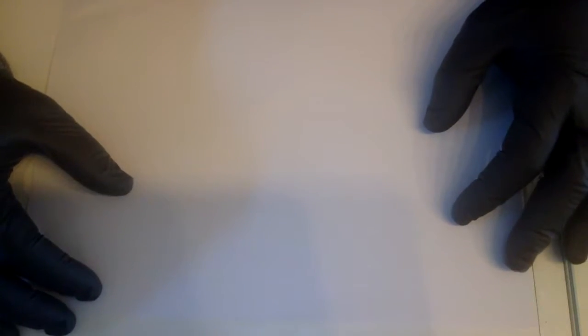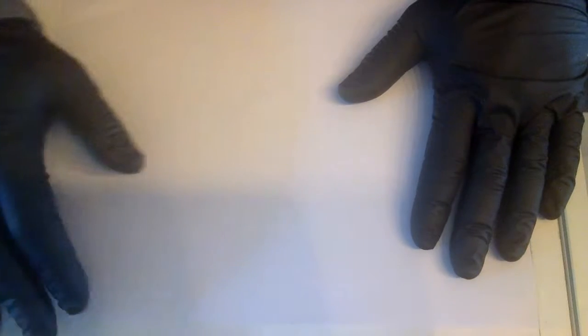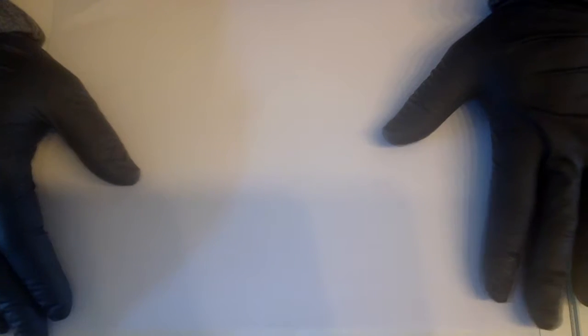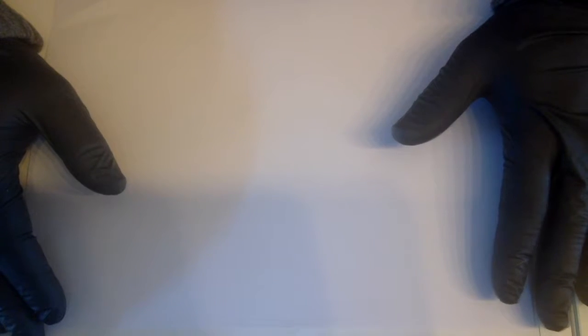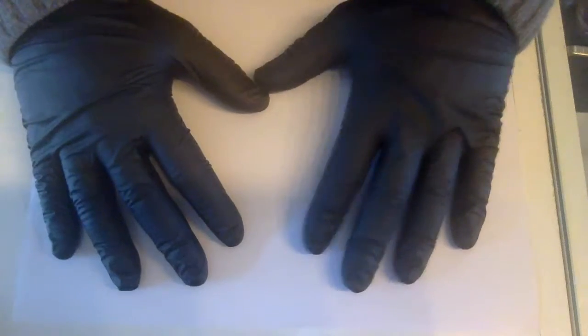Hi guys, welcome to a new video on Fake and Real. Today we're going to do an origami swan. I want to show you how to make this because a lot of videos out there just fold and show you, but I would like to actually talk and tell you what to do and how to do it.